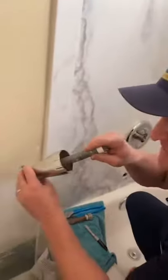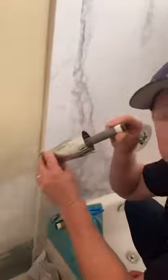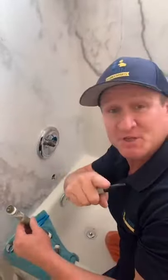The second application is a tub spout that's going to require a nipple. Stay tuned for part two to finish the rest.